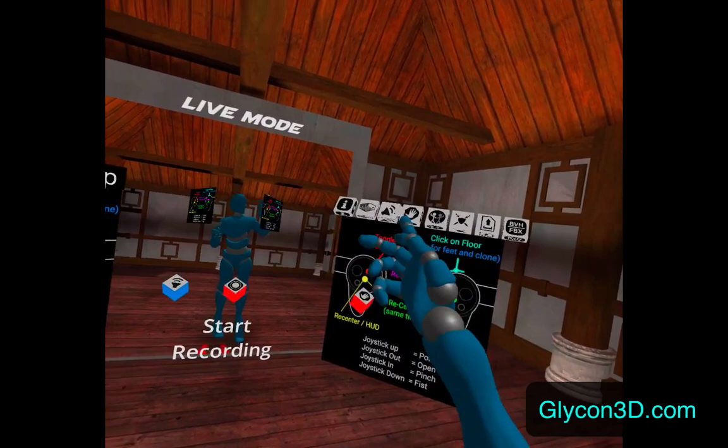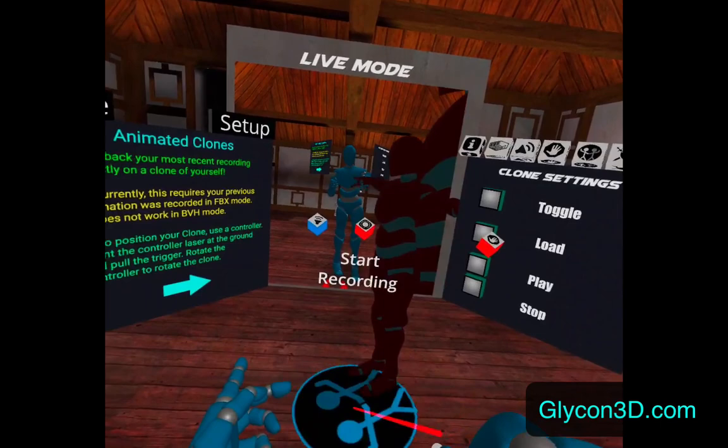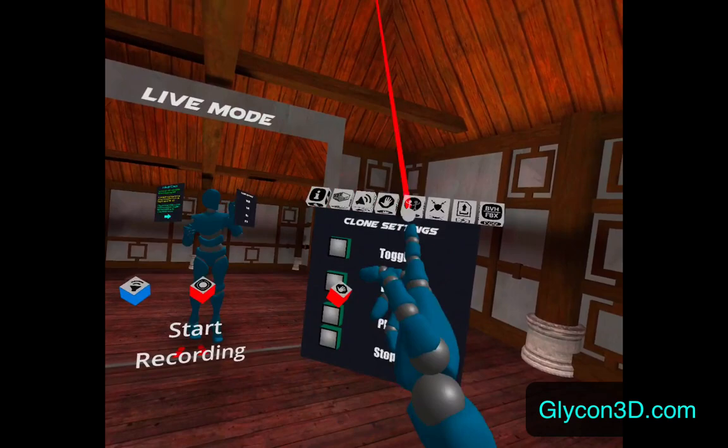Here is the live mode. In live mode you can also bring in things like your own audio, and you can move the stop button, which will be important later. You can also create a clone of yourself that will replay an animation. So if you wanted to act out a scene, you could record that and then stick it on the clone and re-record your new animation so you're interacting with that other animation.